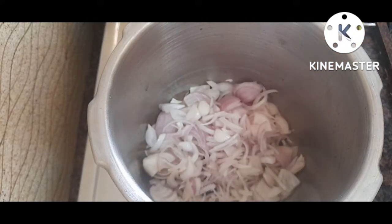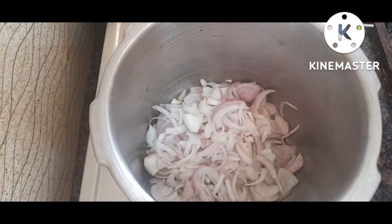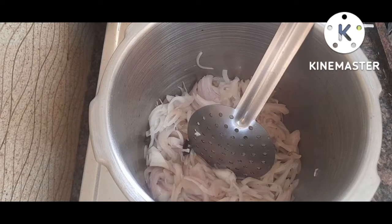Then we add two beans to it. As we add the beans, the beans turn a bit golden color. So we add the beans to it.